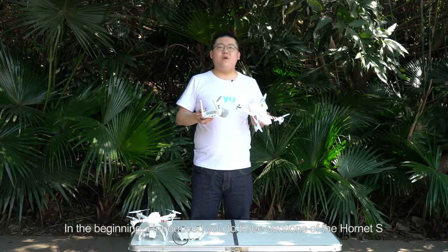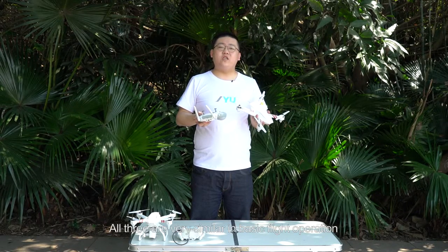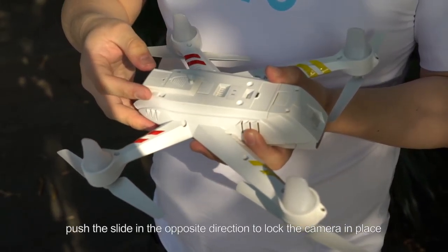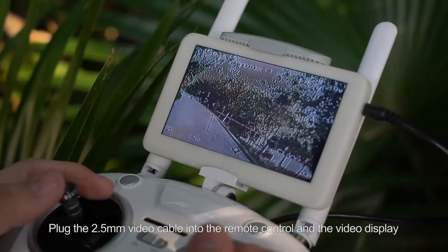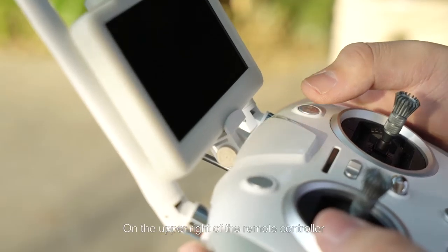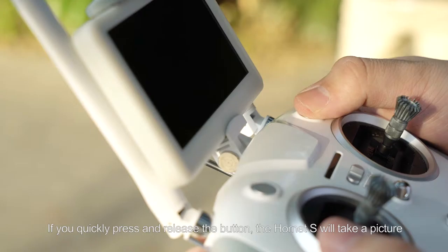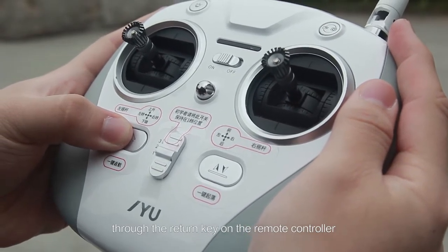In the beginning, I introduced you to 3 versions of the Hornet S: the standard, FPV, and aerial versions. All 3 are very similar in basic flight operation. To use the camera, open the lid of the camera compartment by pressing the latch. Once the camera is in place, push the slide in the opposite direction to lock the camera. Plug the 2.5mm video cable into the remote control and the video display. For the Hornet S aerial version, insert the gimbal and lock it in place. On the upper right of the remote controller, there is a record/capture key. Press and hold the key for 3 seconds to begin recording, and press and hold again to stop. If you quickly press and release the button, the Hornet S will take a picture. You can also make the Hornet S return to its takeoff point automatically through the return key on the remote controller.